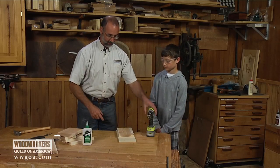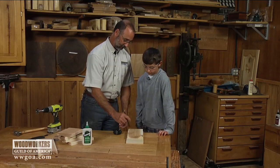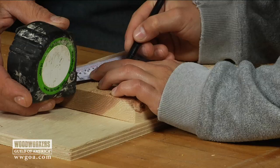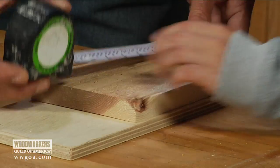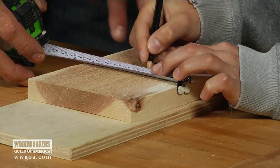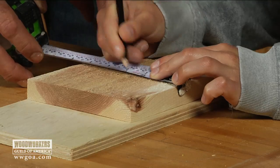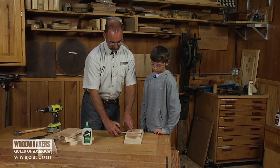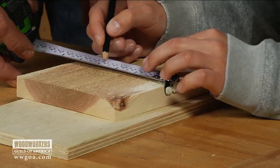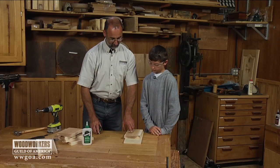One of the nine-inch pieces is the front. First thing to do is make a mark six inches up from the bottom — that would be you, Georgie. Then we want to divide this whole thing in half, so make a mark at two and three-quarter inches up on top by your other one. That looks like the middle.